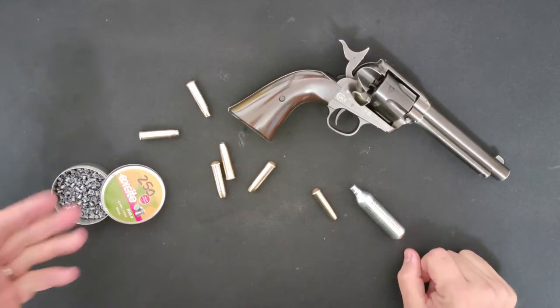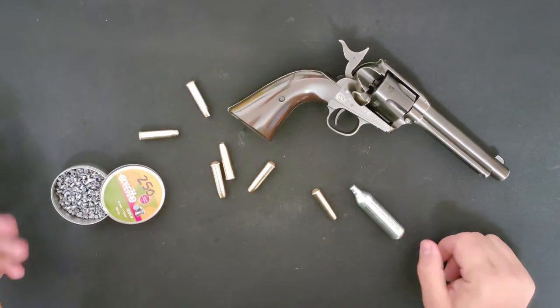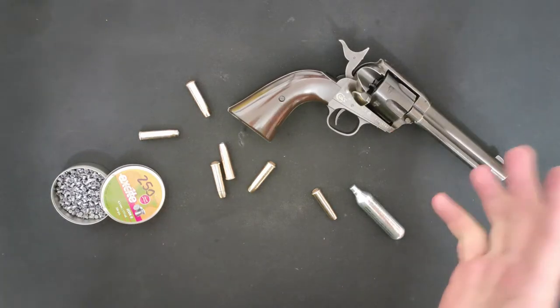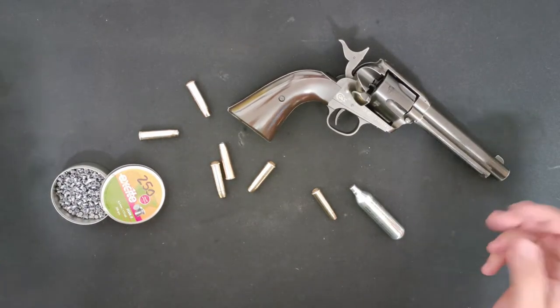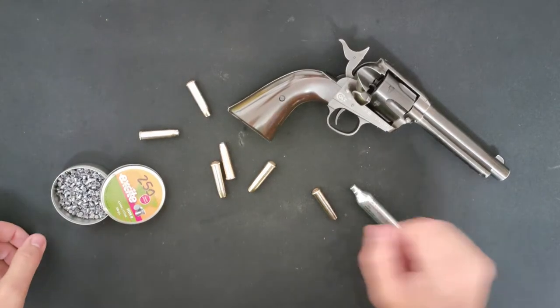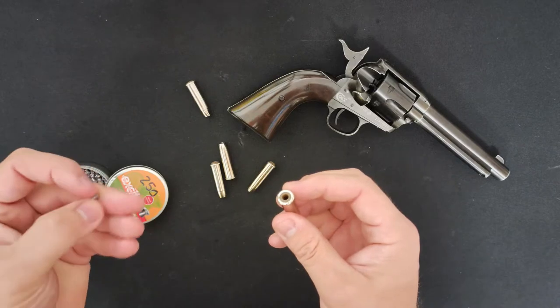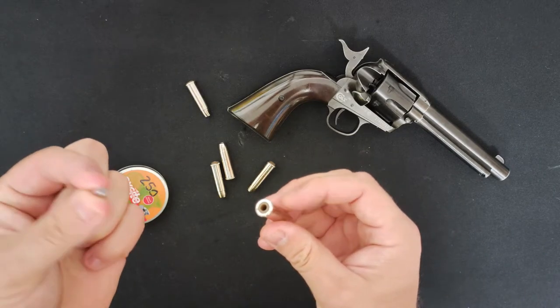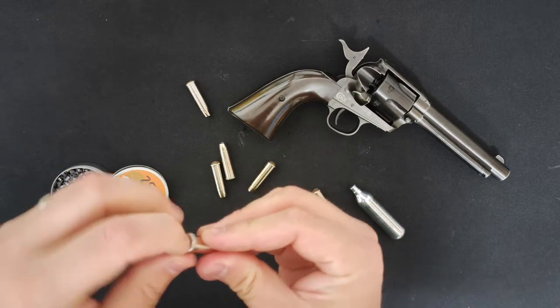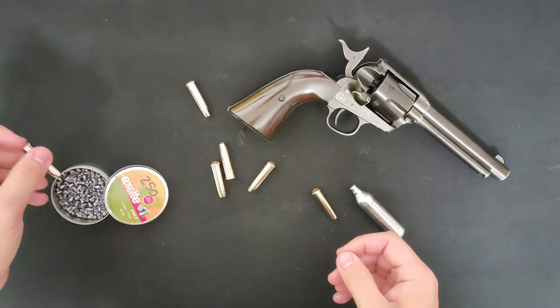Pellet-wise, we're going to be using some Econic pellets — we're not going for anything too accurate, not putting some R10 match or anything through it. Just some cheap and cheerful Econics. To load them in, get the flat end of the pellet and it goes in at the rear. Just push it in and carry on doing that to load them all up.